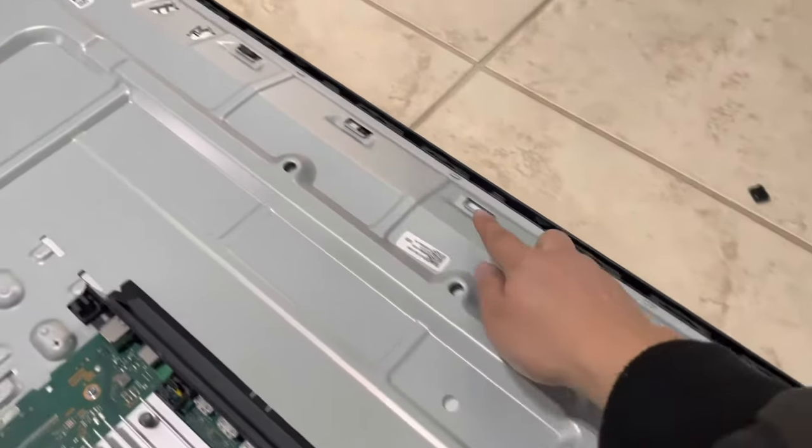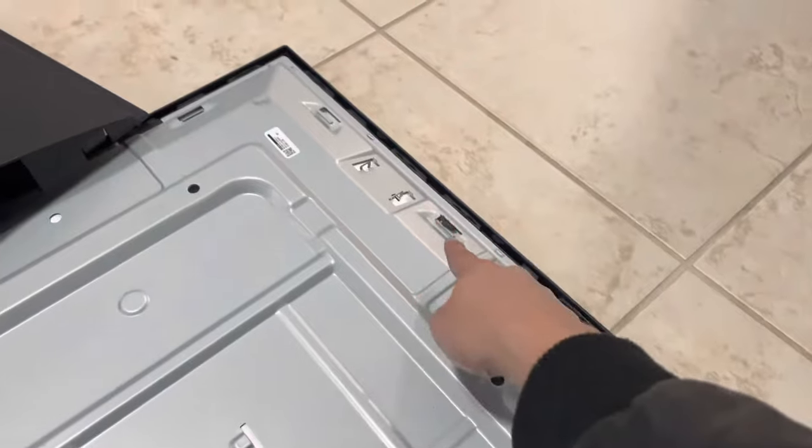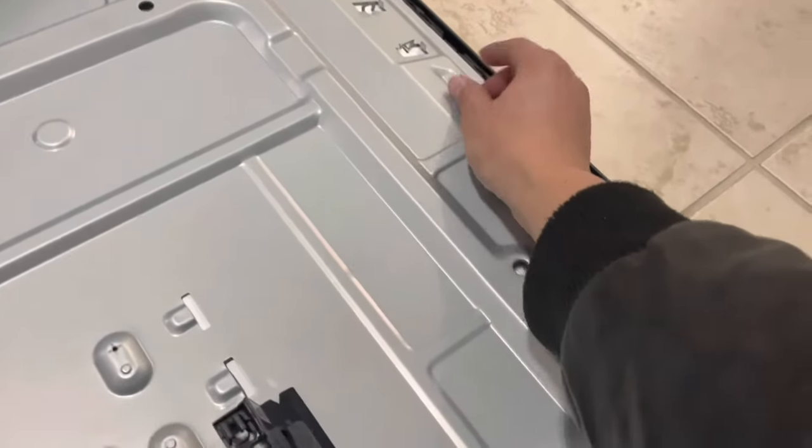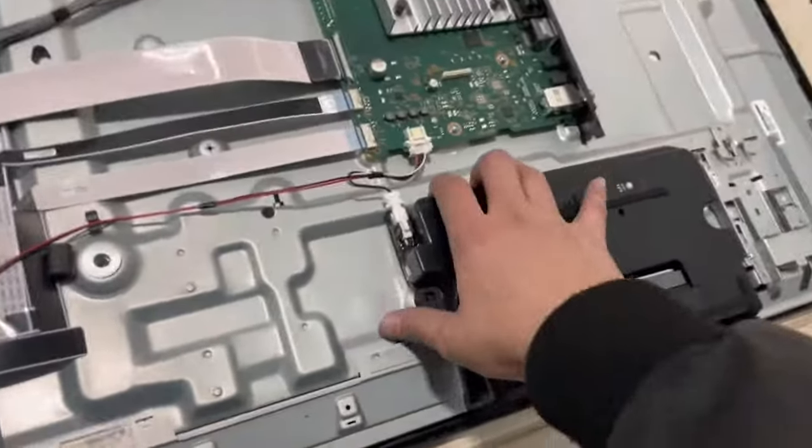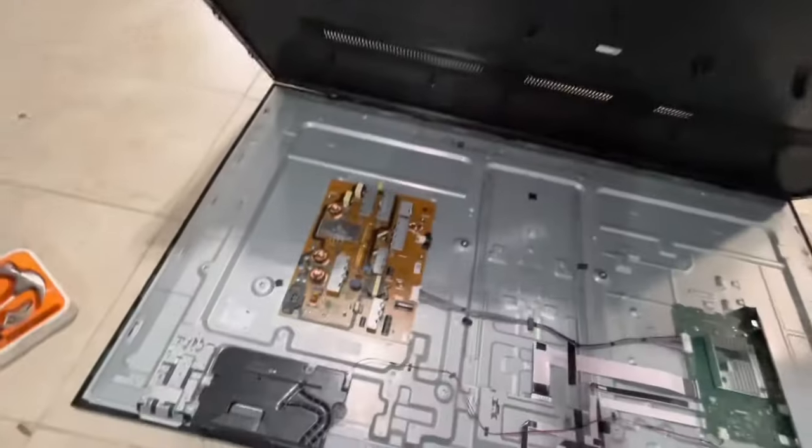After removing the TV, I'm realizing the proper way would have been to push inward on the back cover to separate it and not have to destroy all these plastic pieces. They do have these on the top of the TV as well. With the back cover loose, just pull it up like the hood of a car.